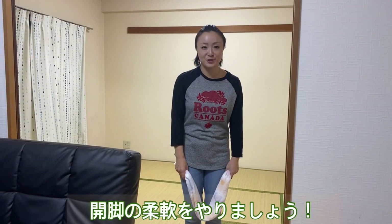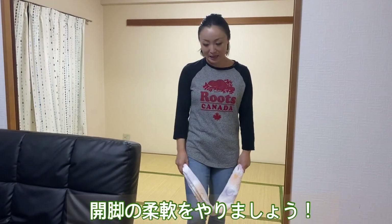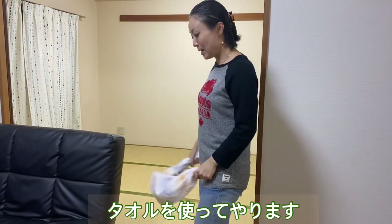Now, we are going to do the rest of the body. We are going to use the towel. First,